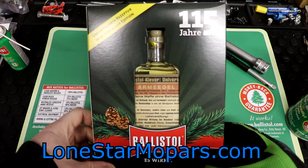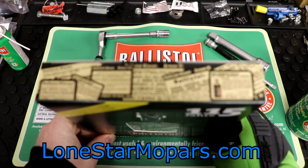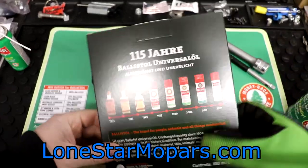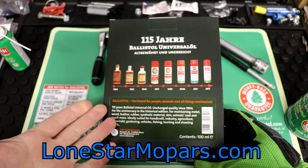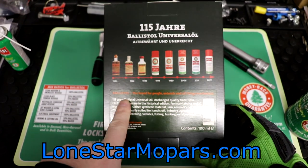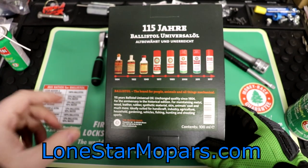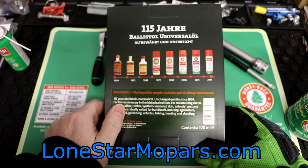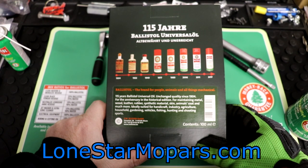This is more like a 'hey, we've been dating two months' situation. First impressions are critical and we take that very seriously here. Sadly, we don't have anyone present that could translate this for us — I would do a terrible job. So we're just going to showcase the back of it. Luckily we've got some English: 'Ballistol — the brand for people, animals, and all things mechanical.' They forgot the subtext: 'also to impress chicks on the first date.' 115 years, Ballistol universal oil. Unchanged quality since 1904 for the anniversary, historical edition — for maintaining metal, wood, leather, rubber, synthetic material, skin, animals, coat, and much more.